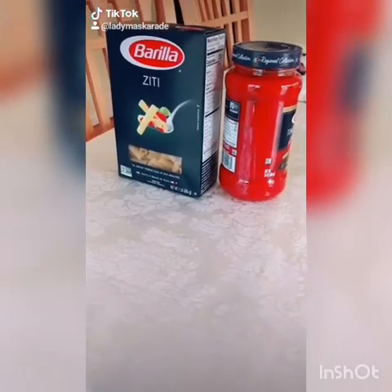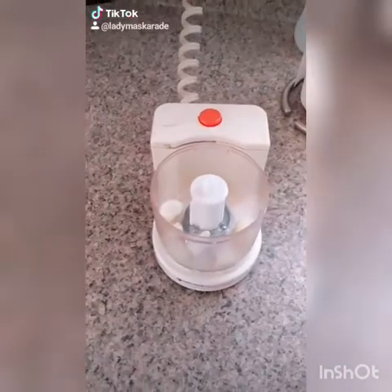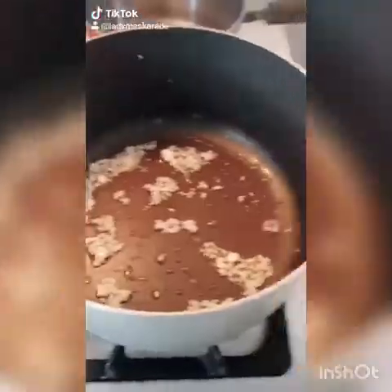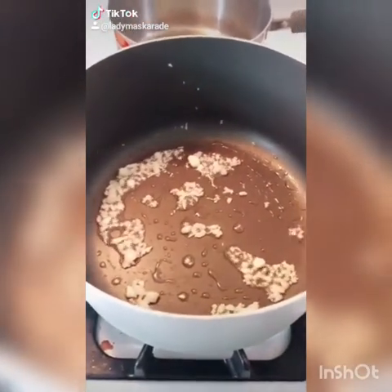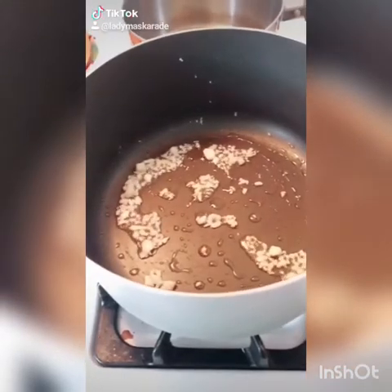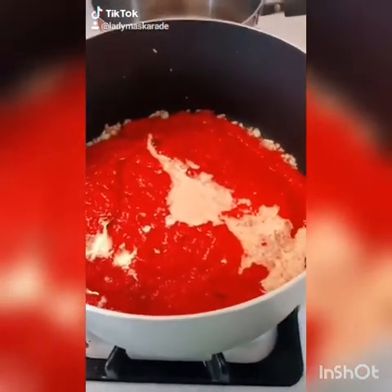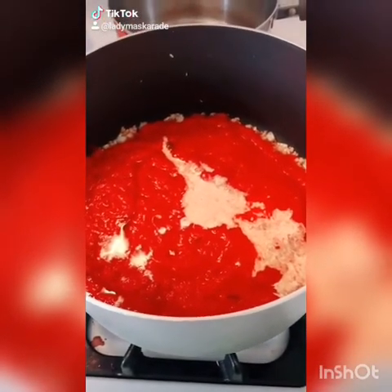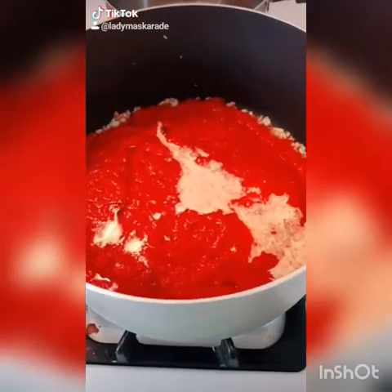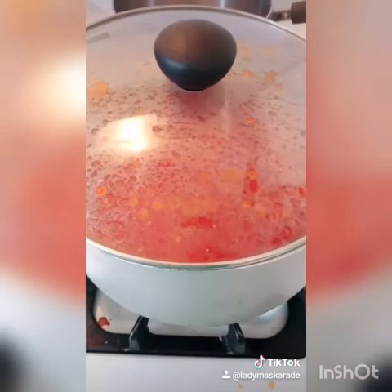How to make penne alla vodka. Start boiling your water for pasta. Mince 3 or 4 garlic cloves. In a second large pot, add a tablespoon of oil and your minced garlic and cook until slightly golden or until fragrant. Add 2 cups of marinara, one-quarter cup of half and half or cream, and one-quarter cup of vodka. Whisk and cook for 2 minutes.